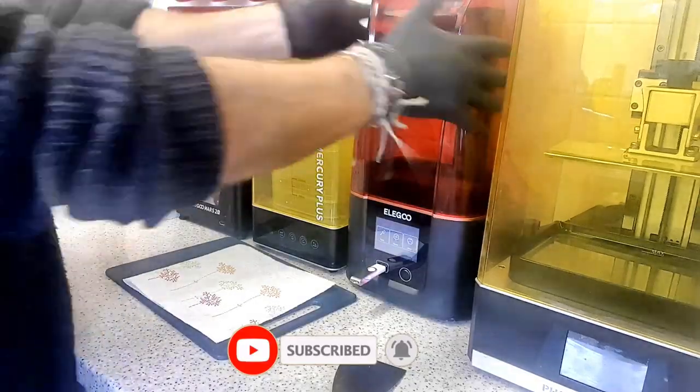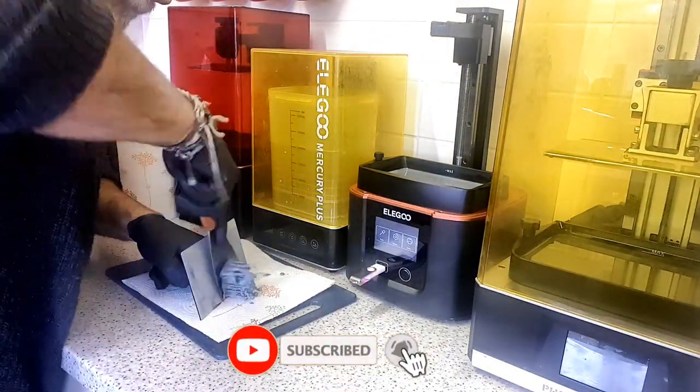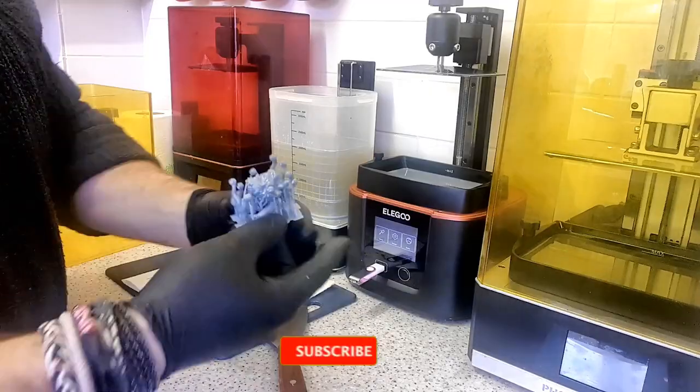One main thing I did notice with the Elegoo Mars 3 is it's very quiet. Most of these machines are pretty quiet but they do make a bit of noise with the fans, and the fan on this one is definitely the quietest one I've got.